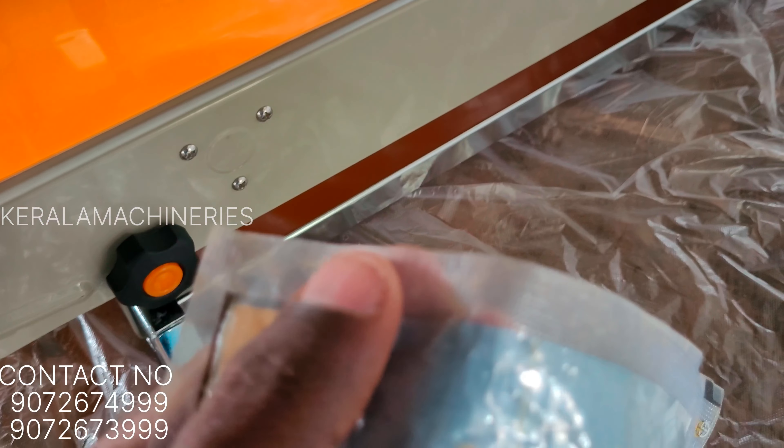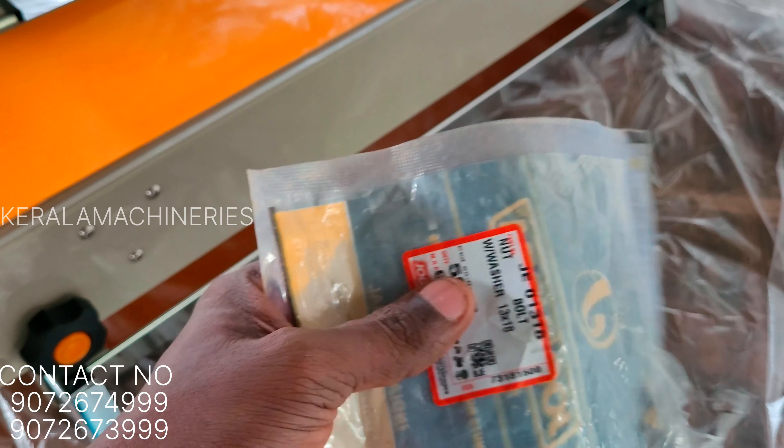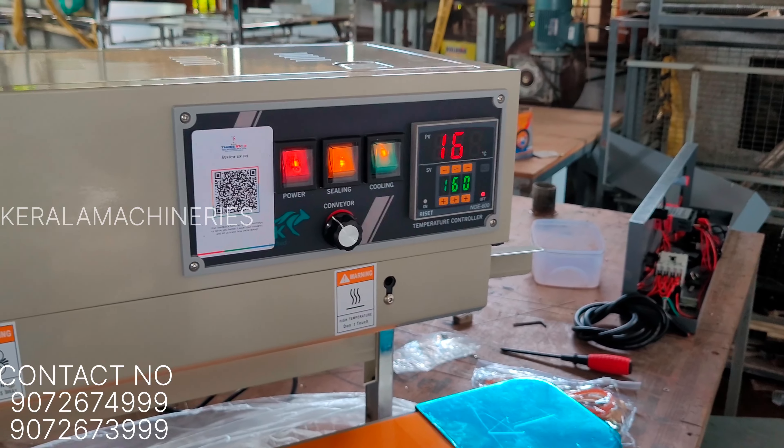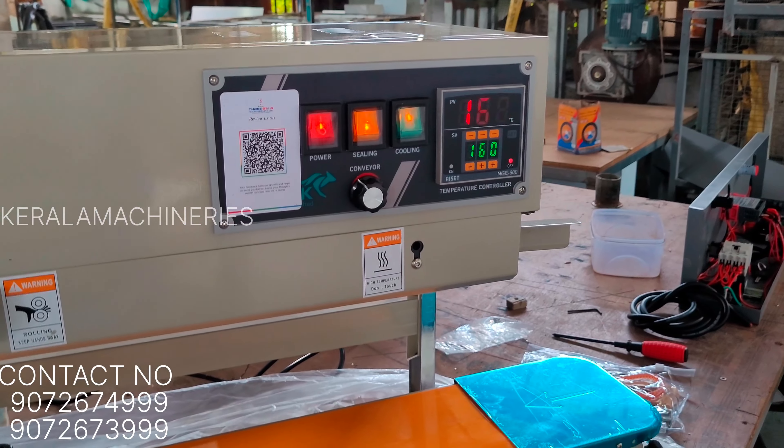Then it has to seal it. So it has to clear this sealing and put it on. Your machine will run better than all the other machines.